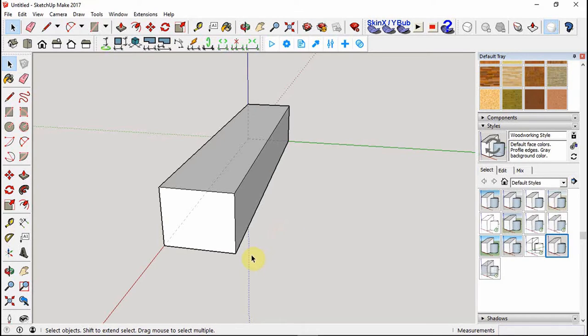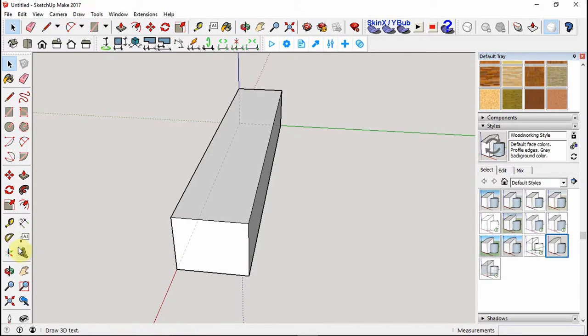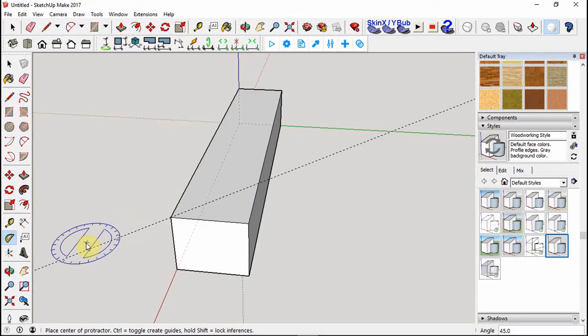We need to make some 45-degree angles, so grab the protractor to create guidelines. Snap it onto one corner on the outer edge, snap onto the inner lower edge, and draw it out to 45 degrees - you can see the readout in the bottom right corner. That leaves a little guideline. Hit L to draw a line, snap it on that corner, and bring it out to this edge.